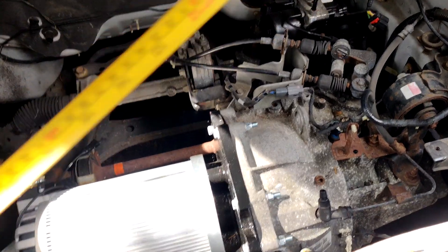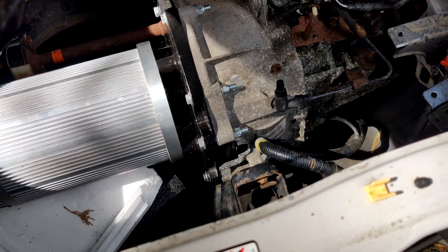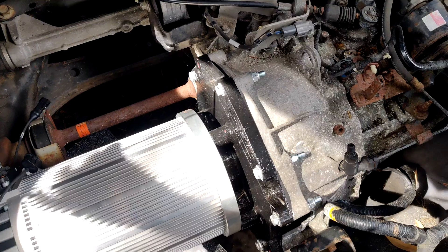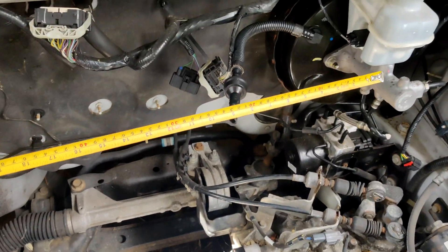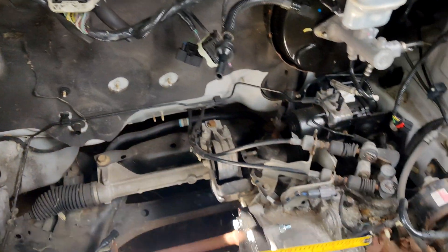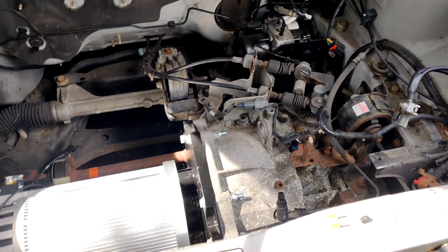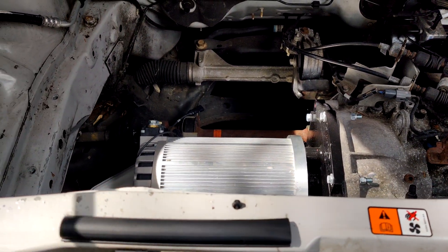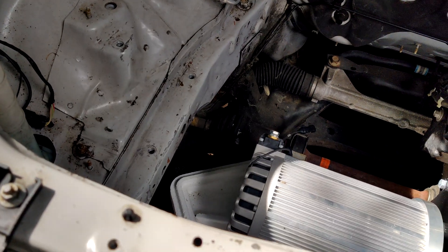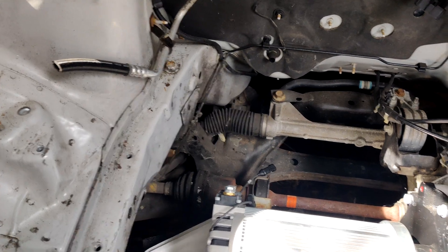Yeah, it'll fit just barely lengthwise without interfering with that. And then for mounting points, there's an engine mount that I'll grab in just a second — that goes right there — and that'll be the left side of the battery box.